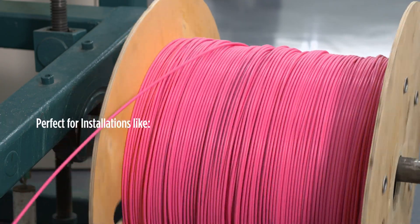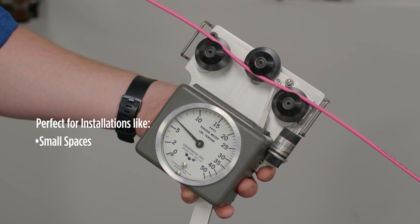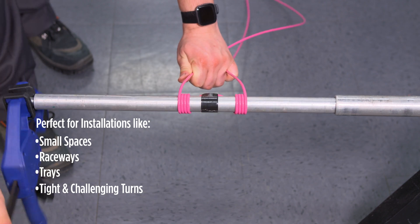This is a perfect solution for projects that need easy-to-install fiber, like small spaces, raceways, trays, and environments with lots of tight and challenging turns.